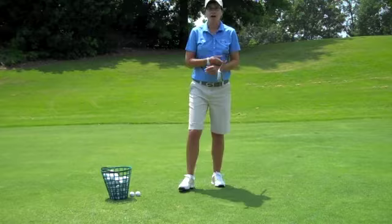If you have any questions about chipping, please call and contact me at the Dana Rader Golf School. I hope you're enjoying the series on setups and the fundamentals. Thank you.